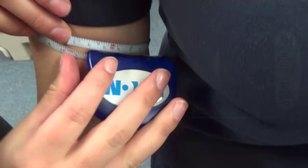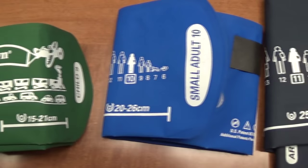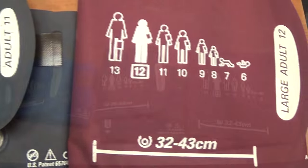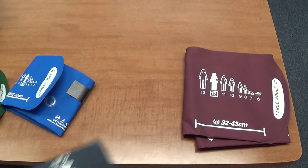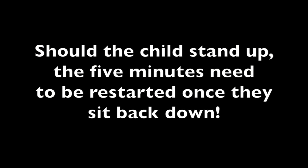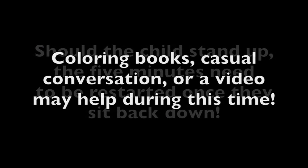That measurement is their arm circumference, used to determine the proper sized cuff. Measurements are found on each cuff. If the arm measurement is within the range of two different cuffs, use the bigger cuff. Then ask the child to sit quietly and calmly in a chair with their feet on the ground and back against the chair. Ask the child to support their arm on the table. They will sit like this with no movement for five minutes. Should the child get up for any reason for any amount of time, they will have to start the five minutes again once they have sat back down.